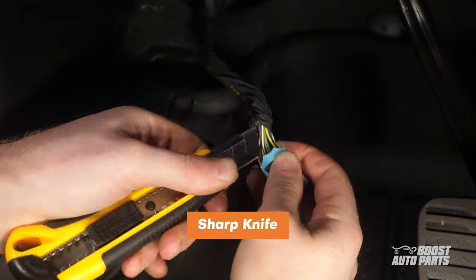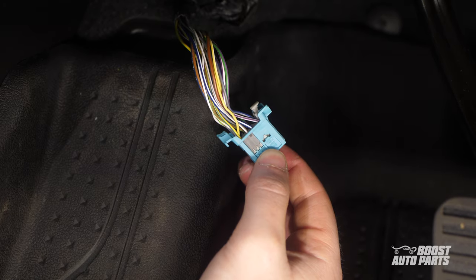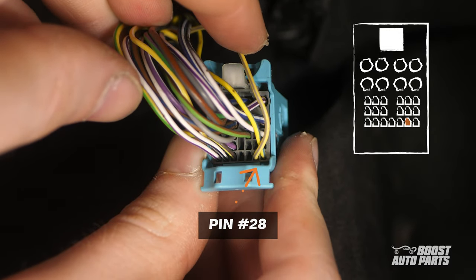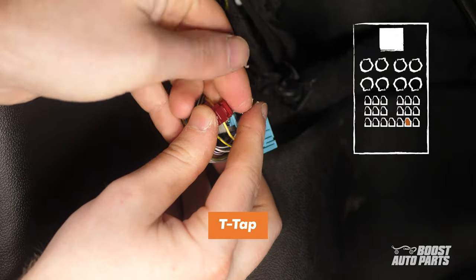Finally, on the blue connector, clear any tape on the harness. The first tap location is at pin 28. For us, this was a yellow and gray wire. With the white tab at the top of the connector, this wire can be found on the bottom row, second from the right. Go ahead and tap here using the provided T-tap.